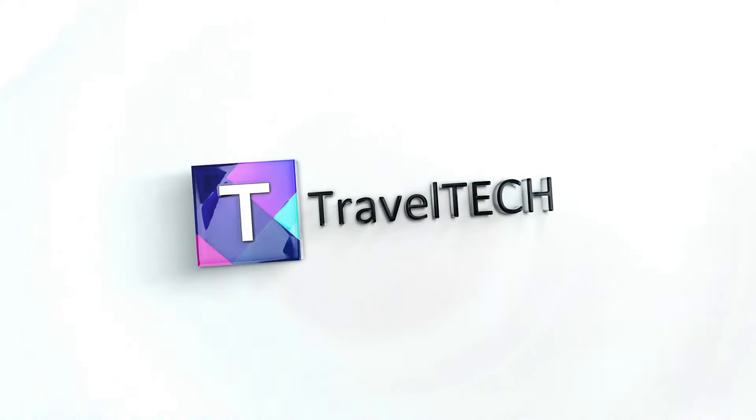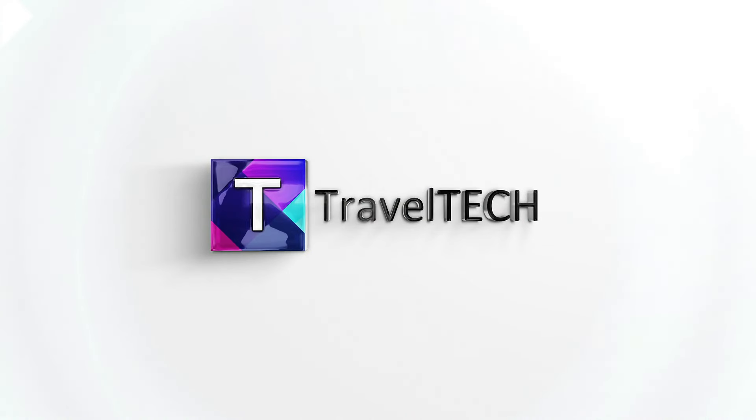Welcome back to Travel Tech. In this video I'm going to show you one of the finest updates you can use in your Android car stereo system to make it go wireless. If you're tired of using USB cables for Android Auto and your car system does not support wireless Android Auto, this update will solve all of those problems. Let's dive in and show you the requirements, how to install it, and what you need to do to download it.